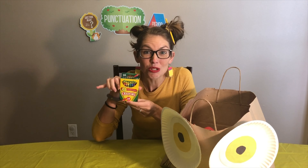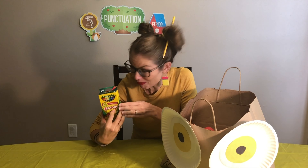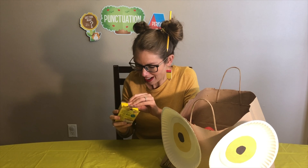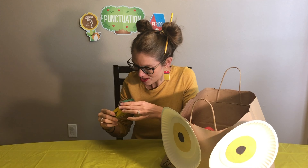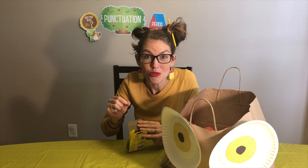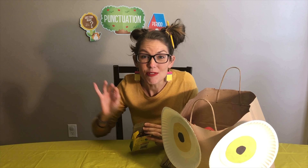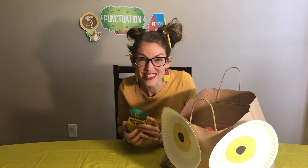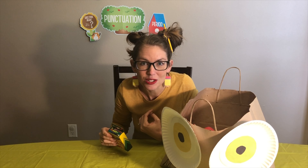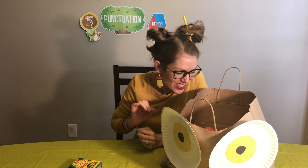I see crayons! Yes, crayons of every color. 24 colors — 24! Oh my, look at all the wonderful colors. I think we're going to get to hold a crayon today and we're going to get to color and we're going to get to form lines and different things on our papers using crayons. It's going to be so much fun. What color should we color with first? What would you choose? Tell me a color. Okay, let's see what else is inside.